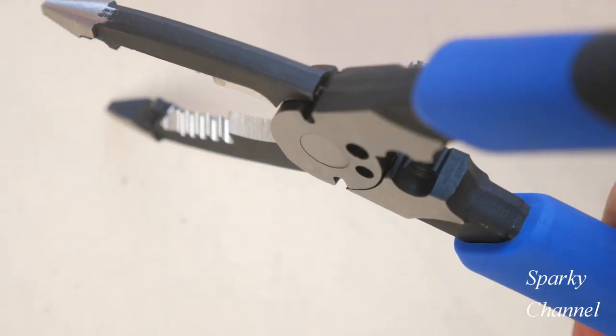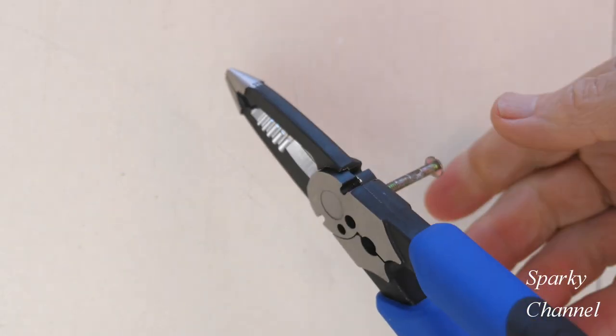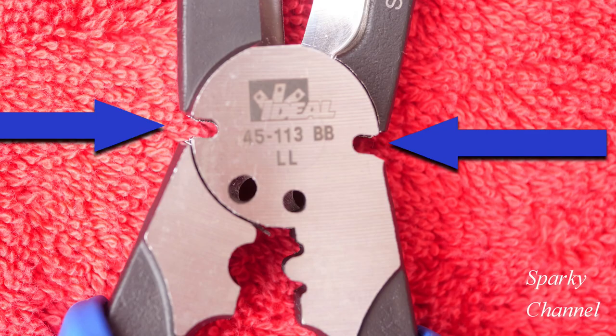This tool cuts 6-32 and 8-32 screws. Be sure to screw the screws you're going to cut into the front of the tool. It also has two small cutters in the middle of the tool.